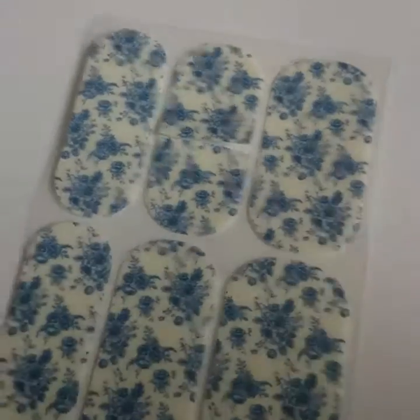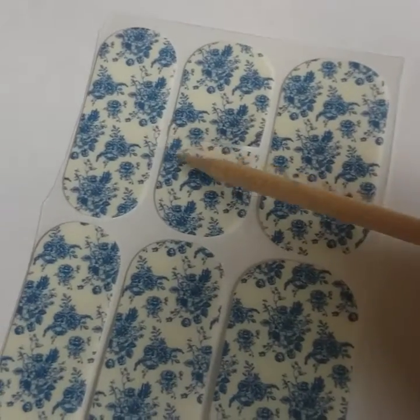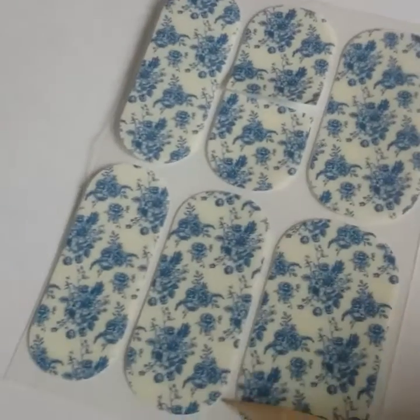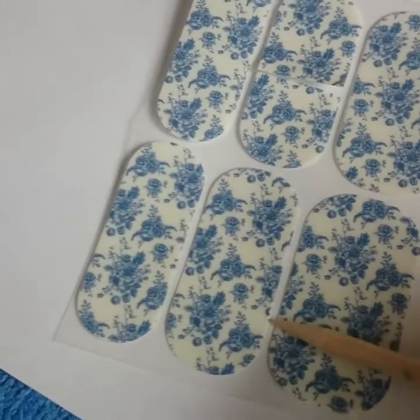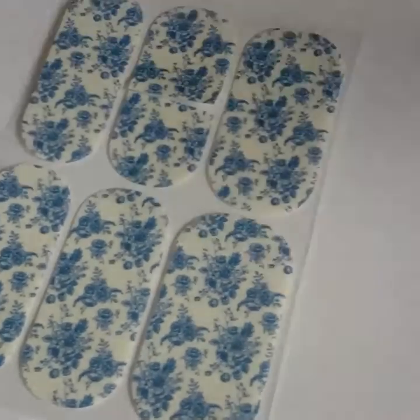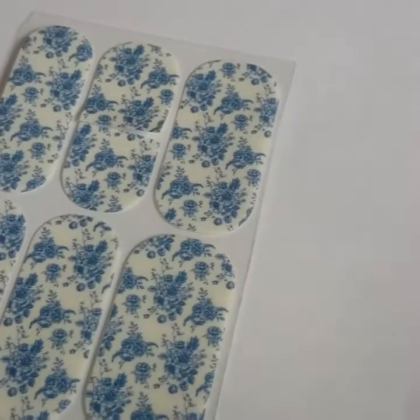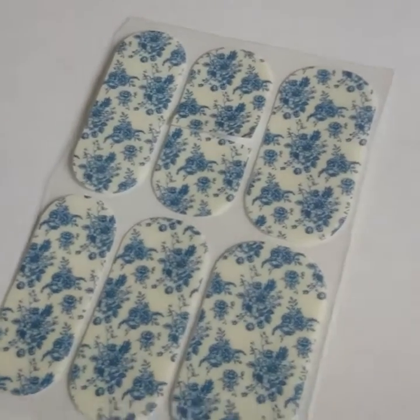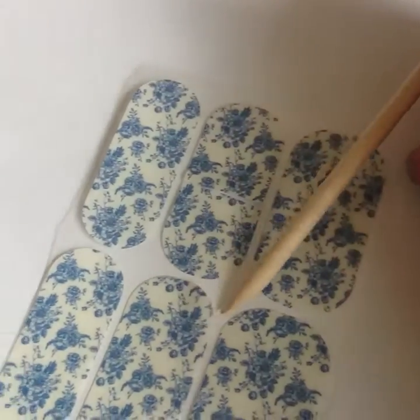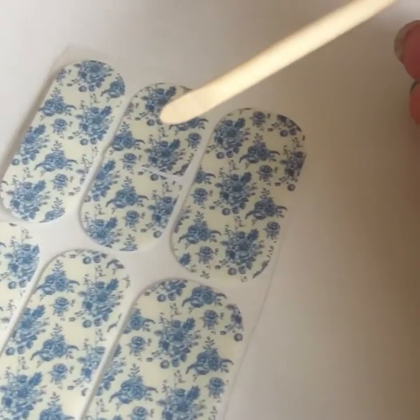Usually when you're doing a Jamboree nail, you're going to lift the wrap up and chop it in half to fit your natural nail. But because I'm using some false nails to show you, I'm going to use a whole wrap. I've prepped it by buffing it with the buffer and using the alcohol wipe to wipe off the residue. The next thing is to pick up the whole wrap on my cuticle pusher.